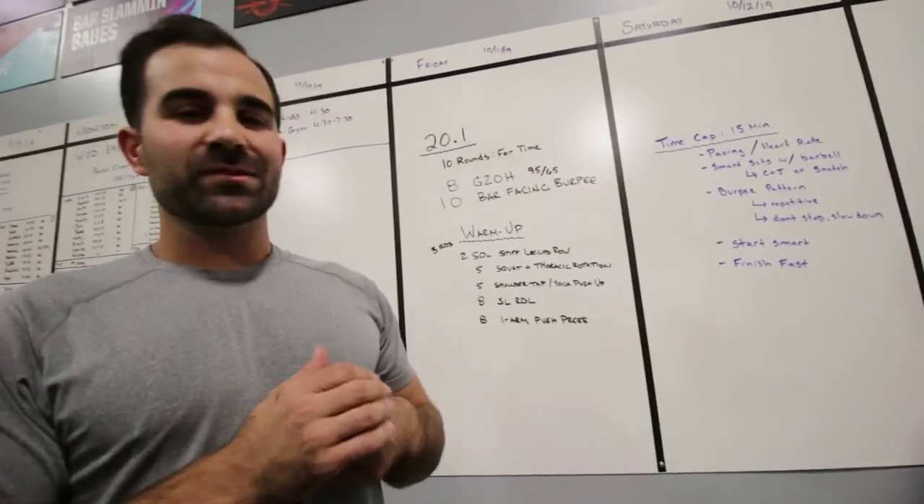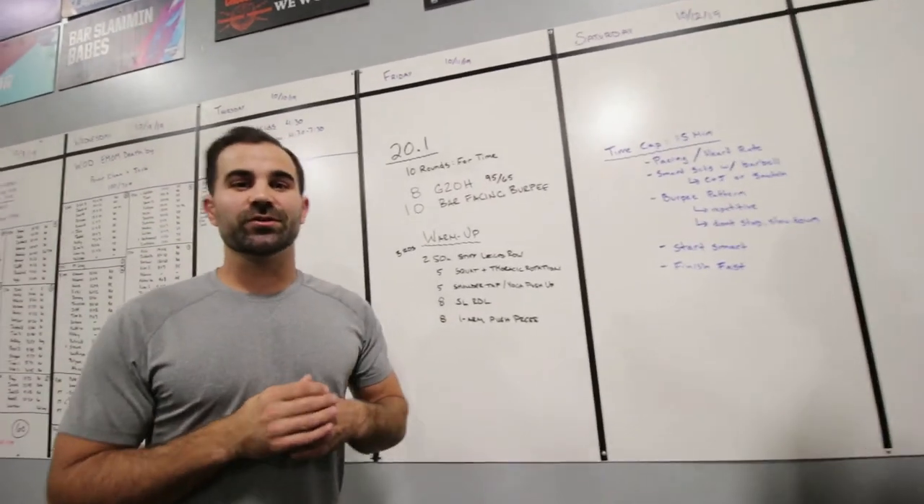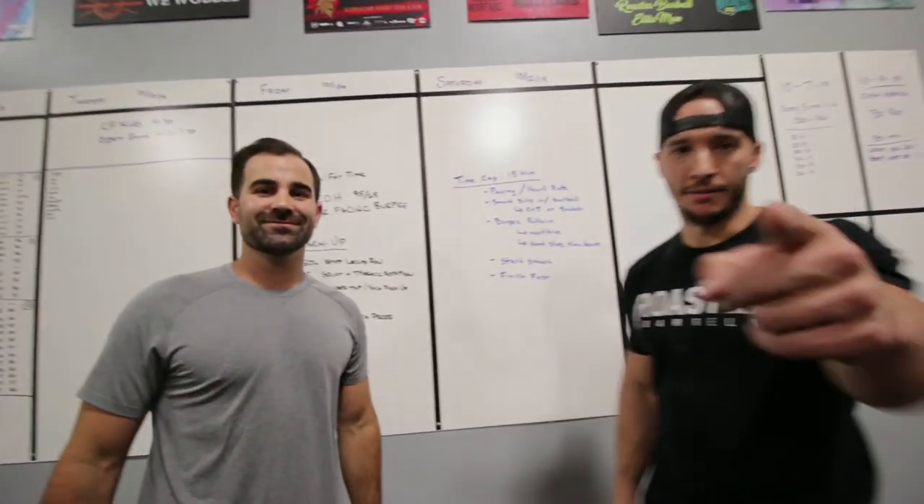That's it for 20.1, round two of the CrossFit Open this year. Good luck, and we'll see you next week for 20.2 — have fun!